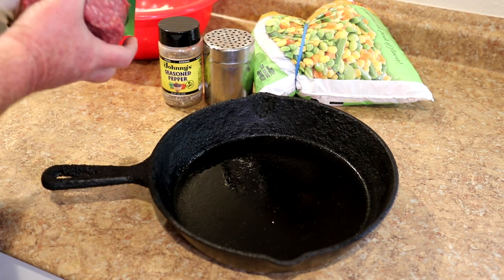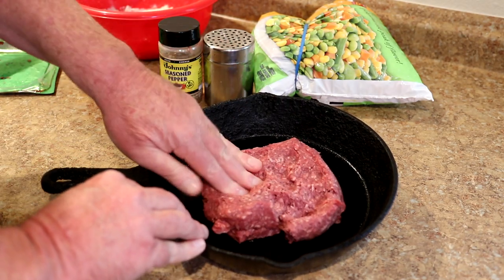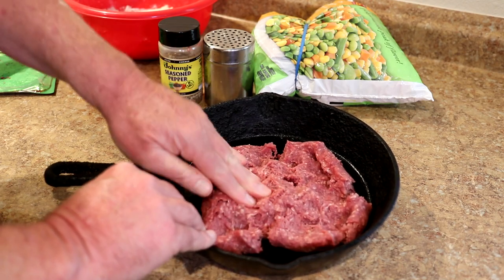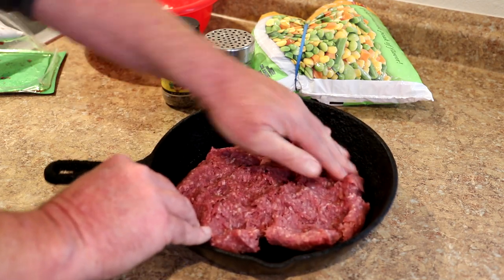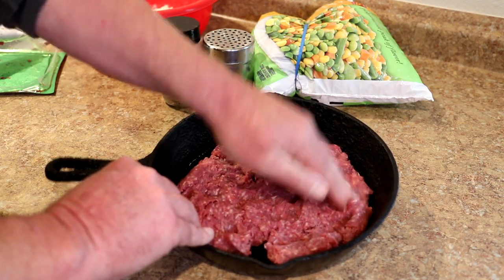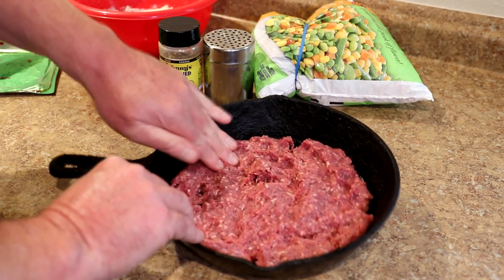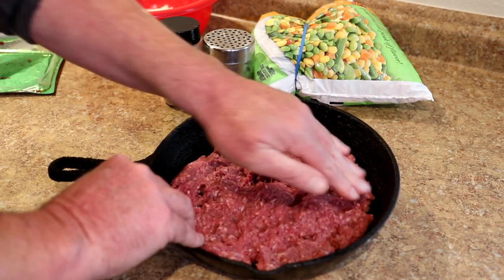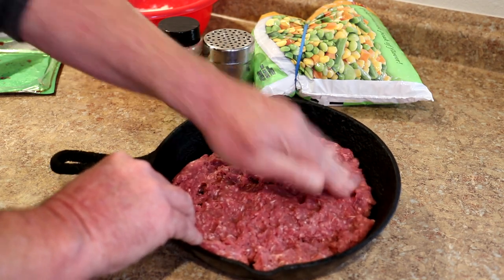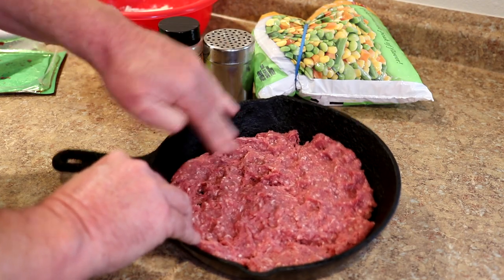I bought this at Walmart for like eight bucks. If you don't have one of these, you could probably use a baking dish — about an eight by eight baking dish would work about right. I'm just going to spread the meat out evenly across the bottom of the pan. I keep my cast iron lightly oiled when I'm not using it, so if you're using a baking dish you might want to oil it a little bit on the bottom to keep the meat from sticking.